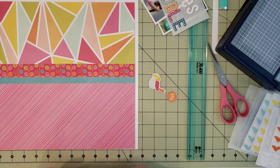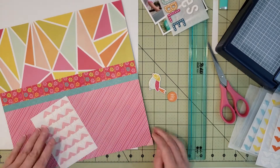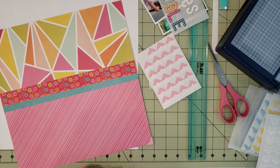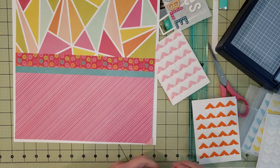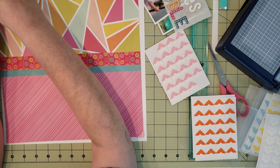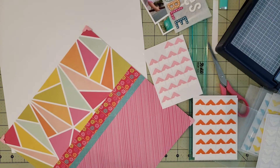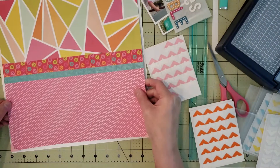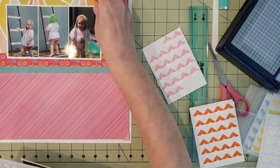Now I thought it'd be cute to use some photo corners — I see Janet using them a lot and I never really use them. I challenged myself to try them out. I tried bright orange first but didn't like it, so I went with a light pink on all four corners and I thought that looked really cute. I'm definitely going to use photo corners more often because I really liked that.